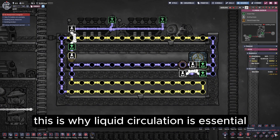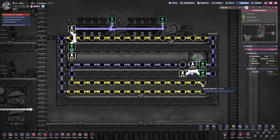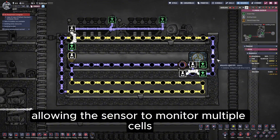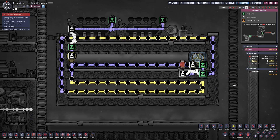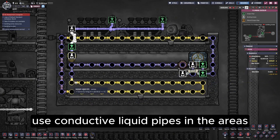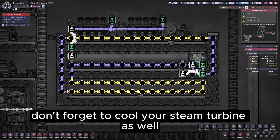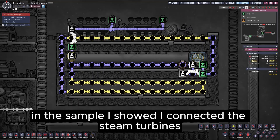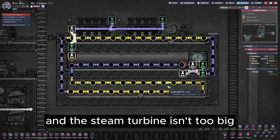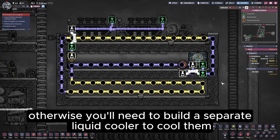This is why liquid circulation is essential. Without it, liquid stops flowing when the cooler is off, and the sensor only reads one cell, which would disable the system. With circulation, the liquid continuously exchanges heat with the environment, allowing the sensor to monitor multiple cells. Once the temperature rises, the cooler restarts. Then you can build your liquid circulation cooling system — use conductive liquid pipes in the areas you want to cool and insulated liquid pipes elsewhere. Don't forget to cool your steam turbine as well. If the temperature difference between the area you need to cool and the steam turbine isn't too big, connecting them in series is fine. Otherwise, you'll need to build a separate liquid cooler to cool them.